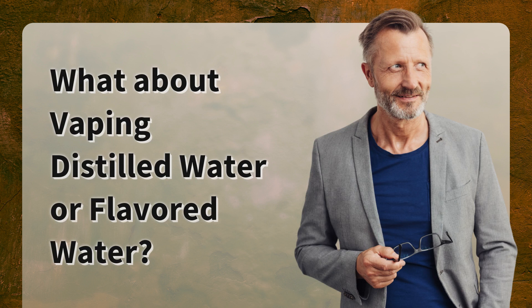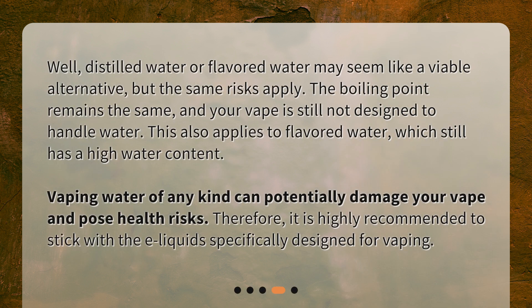What about vaping distilled water or flavored water? Distilled water or flavored water may seem like a viable alternative, but the same risks apply. The boiling point remains the same, and your vape is still not designed to handle water. This also applies to flavored water, which still has a high water content. Vaping water of any kind can potentially damage your vape and pose health risks.